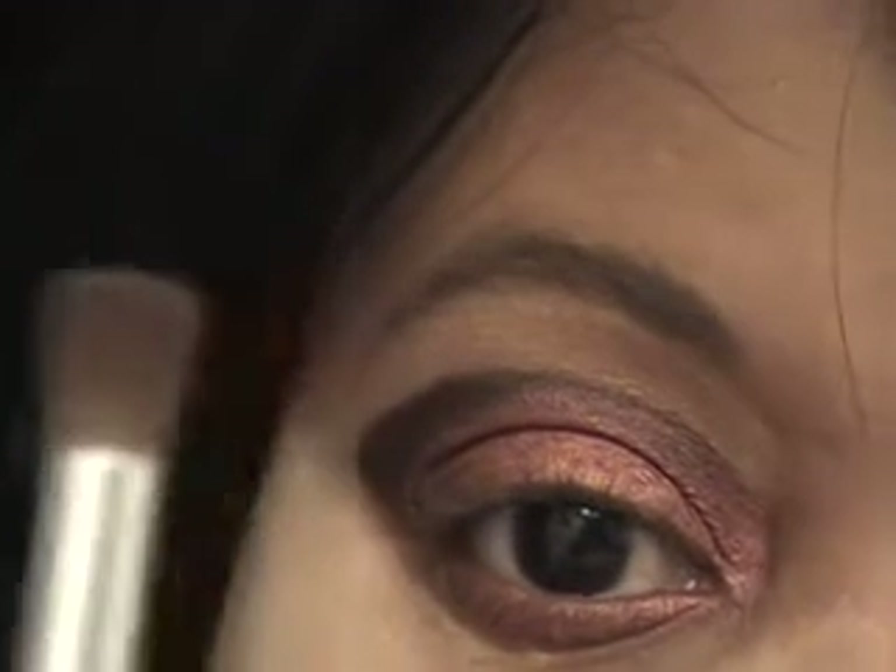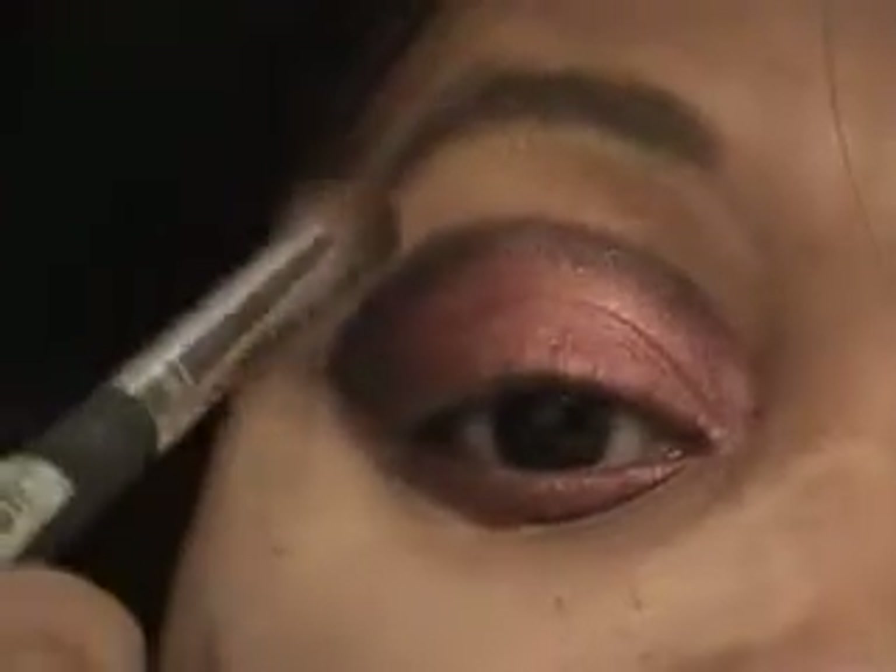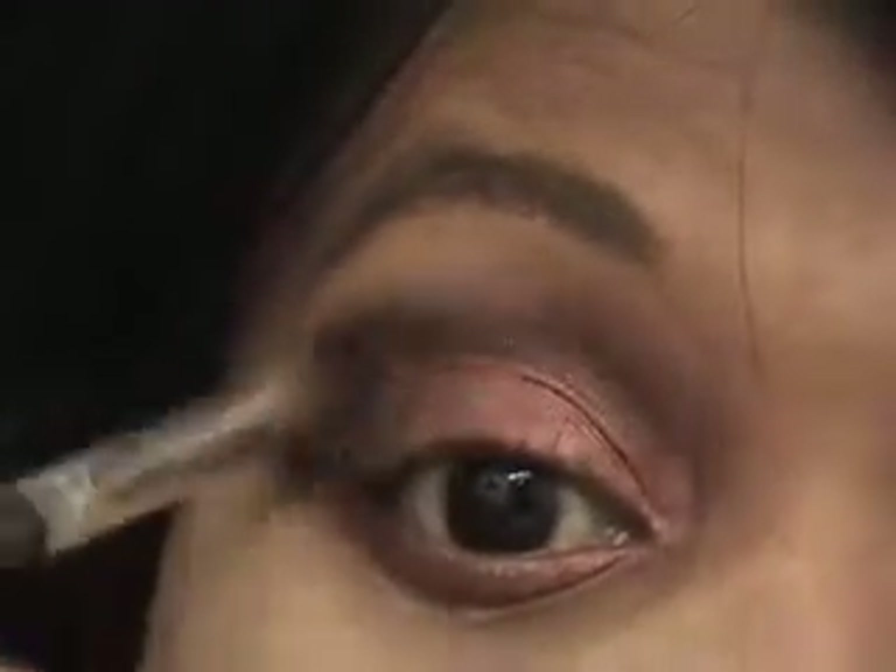You're going to take a blending brush and blend that black so it's not so harsh. Black is black and it's going to be a little harsh, but you don't want it to be that dark.